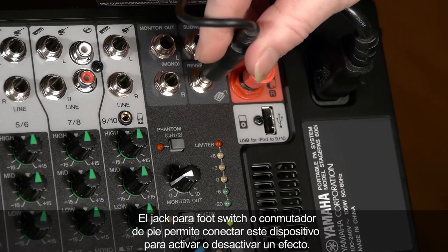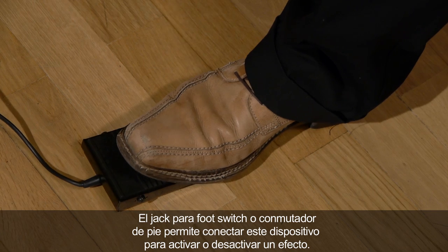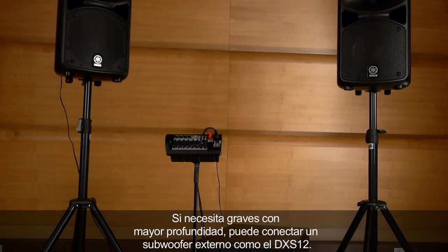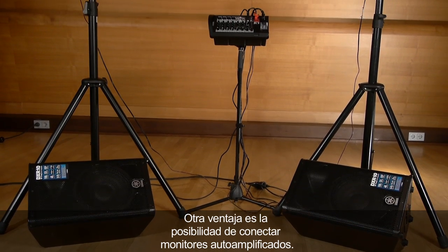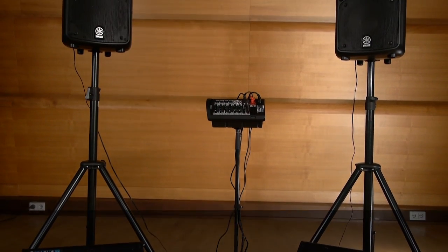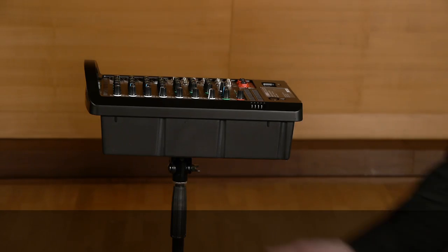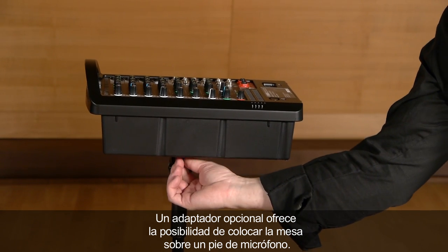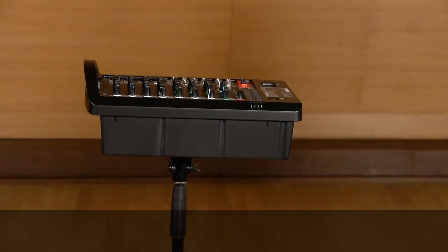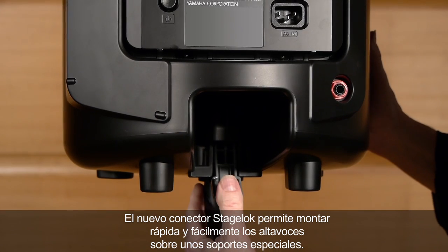A footswitch jack allows you to hook up an optional footswitch to bypass the effects. If you need more bottom end, you can easily hook up an external subwoofer like the DXS-12. It's also easy to connect powered monitor speakers. You can use StagePass 600i as a main PA or as a monitor system. With an optional adapter, you can mount the mixer onto a microphone stand. With the new StageLock connector, you can mount the speakers quickly and easily onto speaker stands.